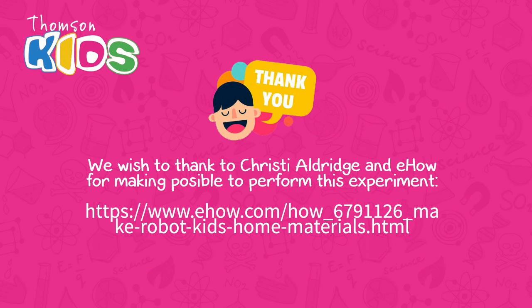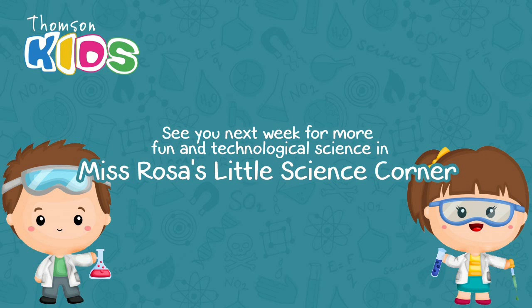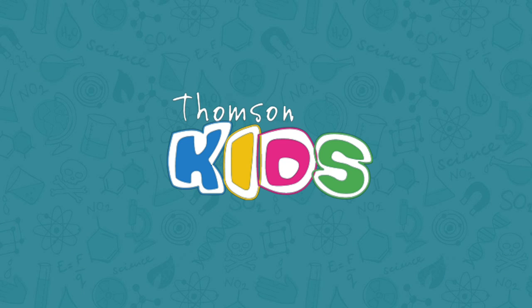We wish to thank Christy Aldrich and E-How for making it possible to perform this experiment. And that's it! See you next week for more Technological Science in Miss Rosa's Little Science Corner. Bye-bye!